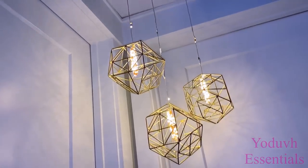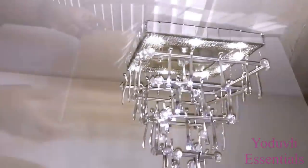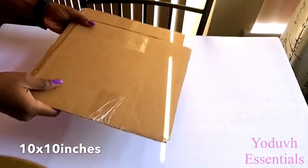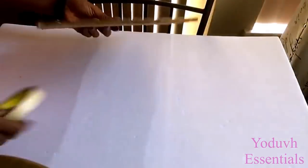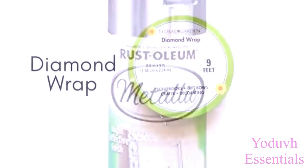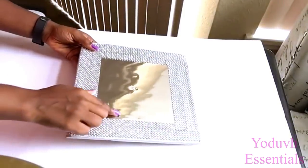The next DIY is one of my old videos that I would like to share with you guys again, specifically for those of you who haven't seen it before. All I'm going to do now is prep the cardboard for the chandelier. I spray painted it silver, covered it with bling wrap and also with mirror reflective paper, and made a hole in the middle.